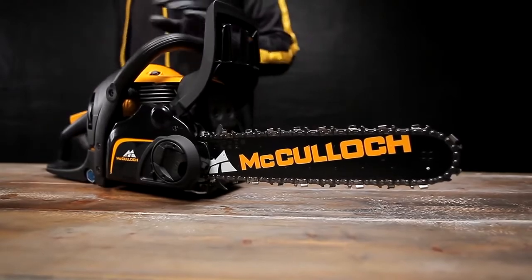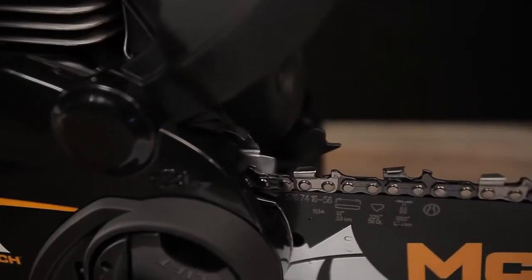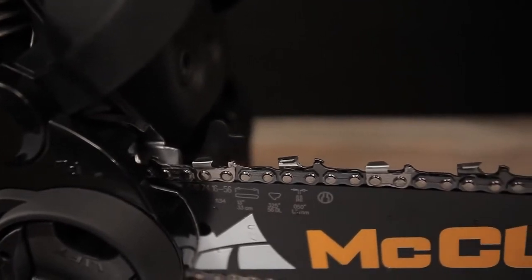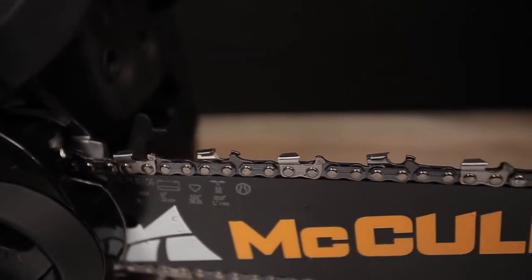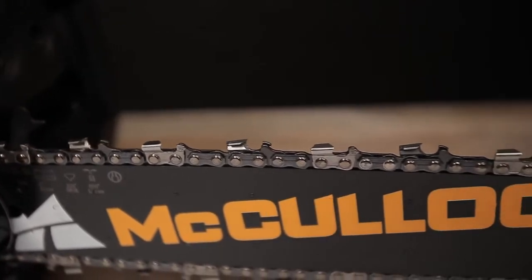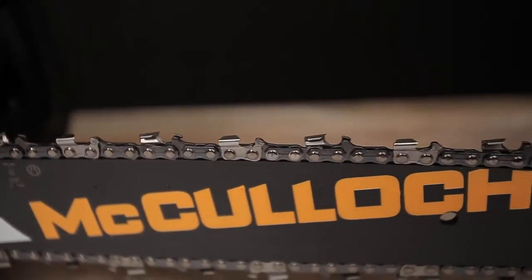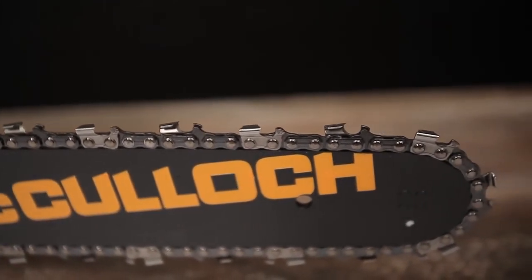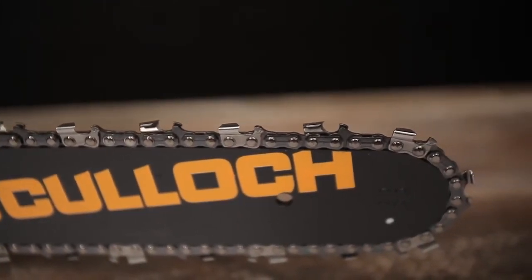Remember to fold the flap back in once finished. The tension of a new chain must be checked regularly until it has been run in. Always check the chain tension each time you use and refuel your chainsaw. If the chain sags, it may become disengaged from the drive. If the tension is too tight, it will cause excessive wear on the bar and the chain.